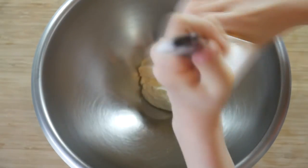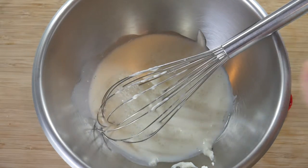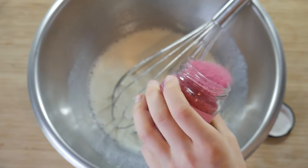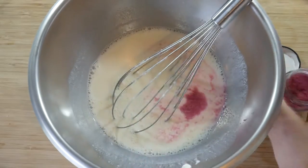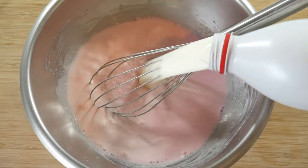Put the yogurt in a dish. Add a little milk and mix. Put cotton candy sugar and mix. Add the rest of the milk and mix.